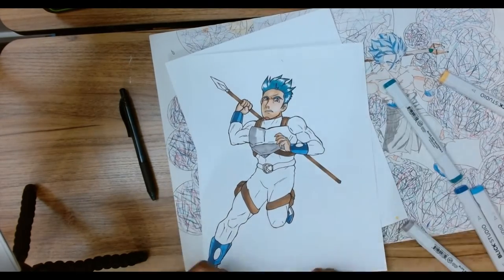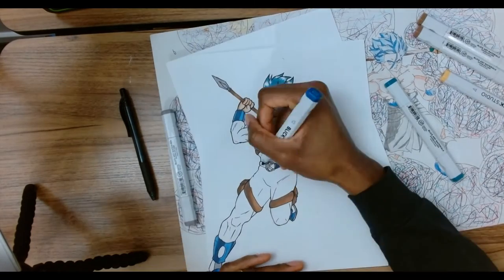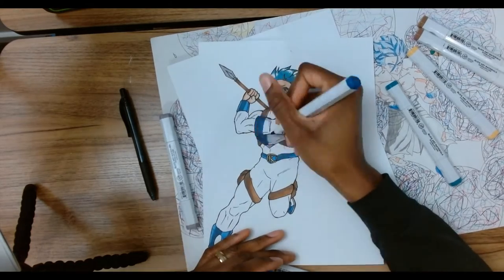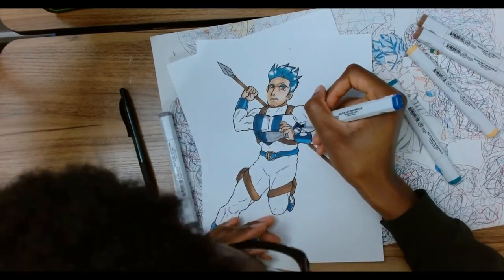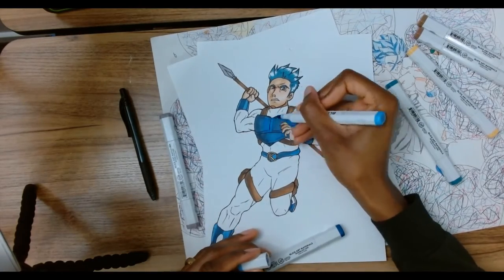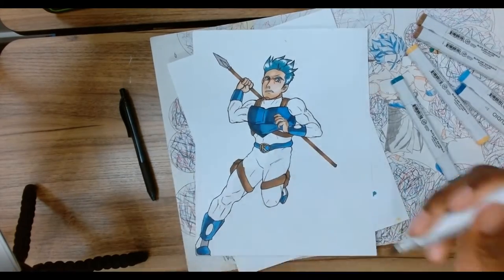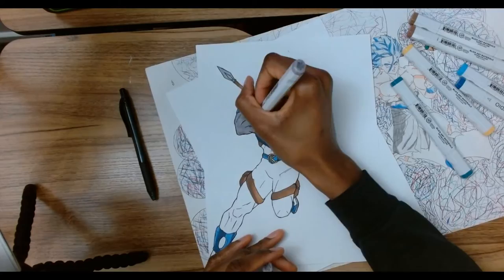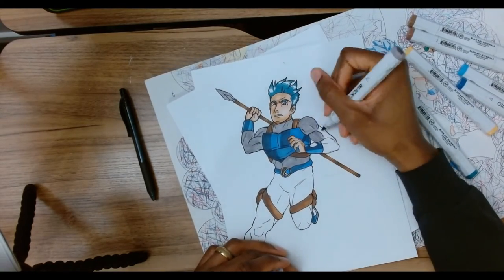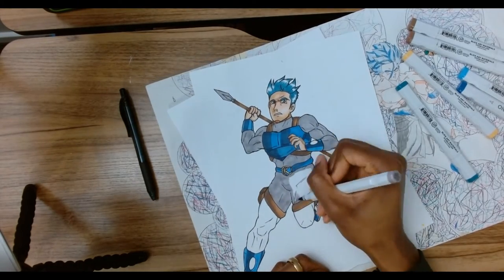I put the gray for the metal plate but I forgot that I was making it blue metal — easy fix, not to worry. You see the noggin in there a little bit. Now we get the gray for that part of the costume. I really like how the hair came out, that's fire.